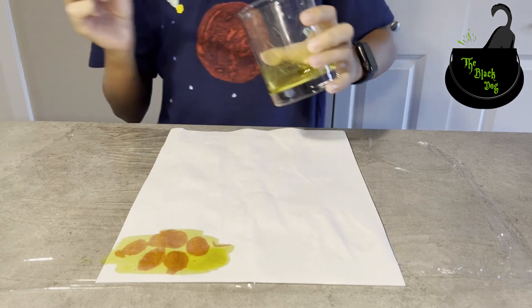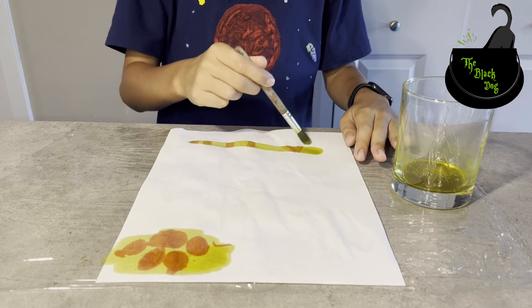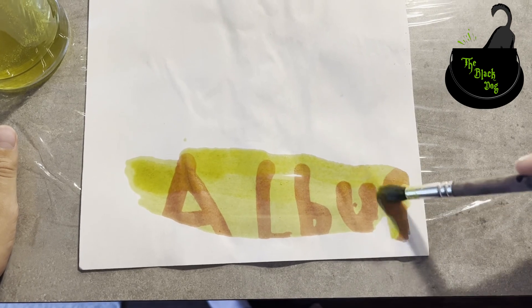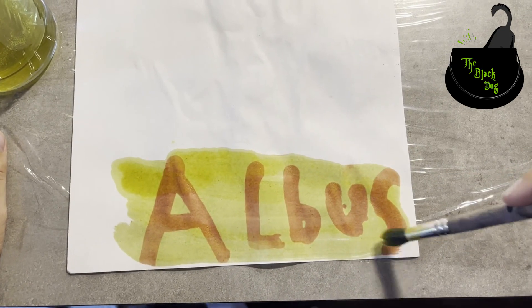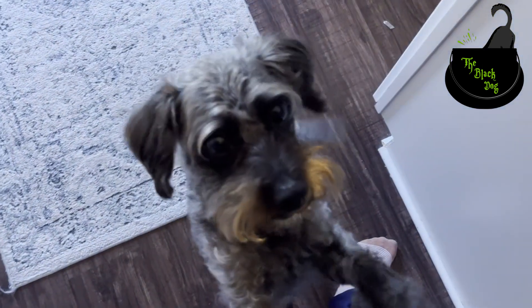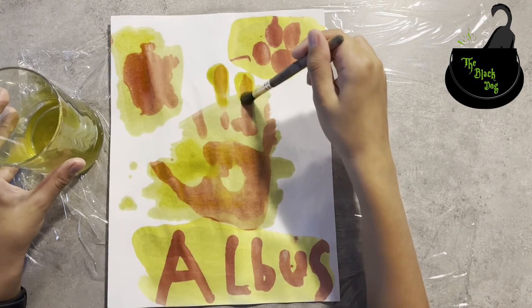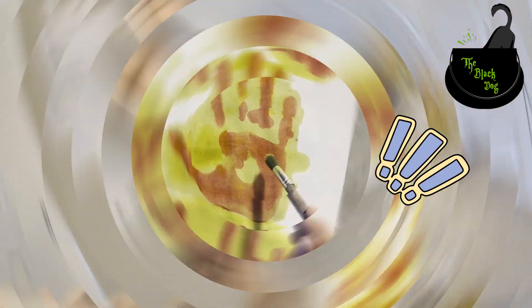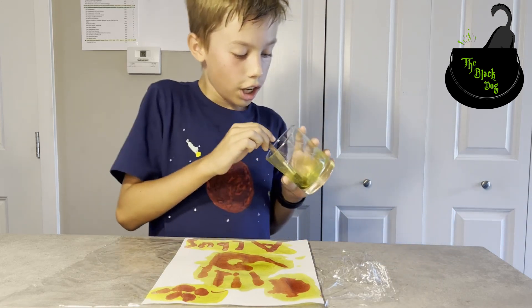Hmm, that looks like a paw print. I wonder what dog would have sent me this. Albus! Albus sent me a message. Let's reveal the whole message. I don't think Albus wrote it — I think it's an imposter.